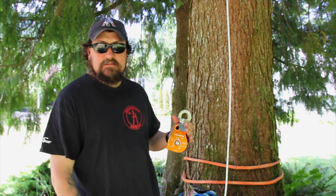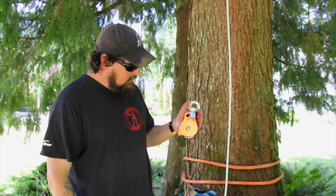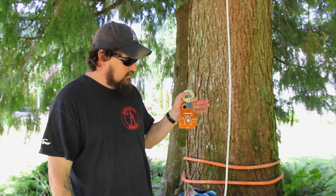Rock Exotica makes the best gear on the planet in a lot of folks' opinion, and I share that opinion. So that's the Omni Block 2.6, available at Westport Tree Equipment very, very soon.